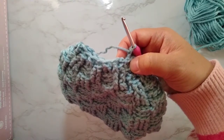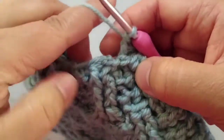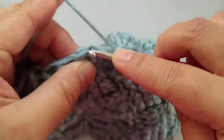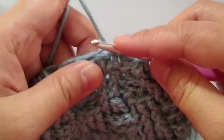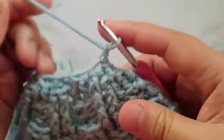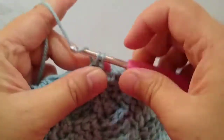I'm at the end of the round. We're going to slip stitch, then chain 1, and then we're going to make single crochets on top of each stitch. We'll do this all throughout the round.